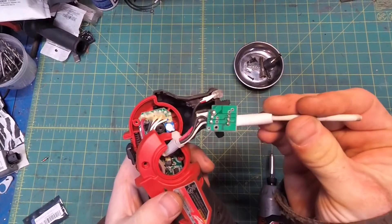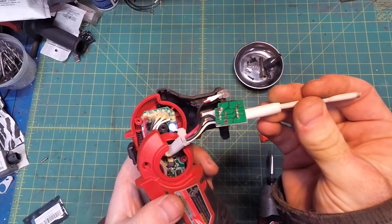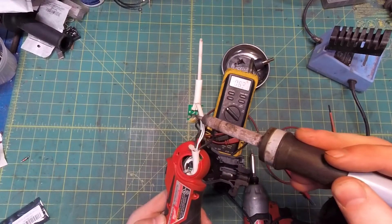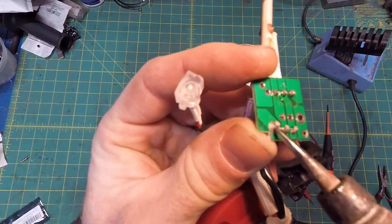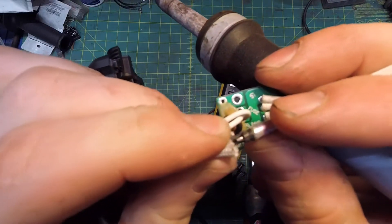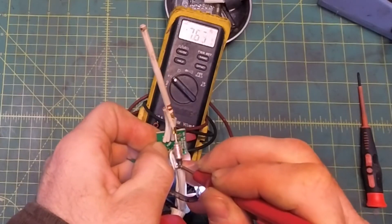Here's the little PCB that interfaces the heating element with the control board. First, you want to check for power coming from the control board, through the interface board, to the heating element. Use this big wad of solder on the interface board as your ground, and peel back a little bit of the insulation on the upstream side of the metal thermal fuse for your positive lead. If we have voltage here, it means the battery and control board check out okay, and we can move on to the next step.